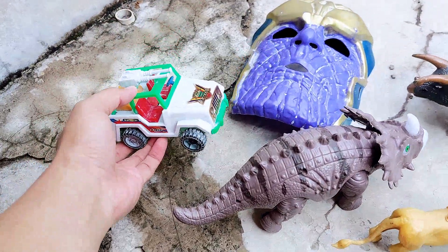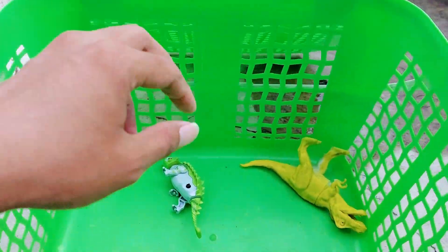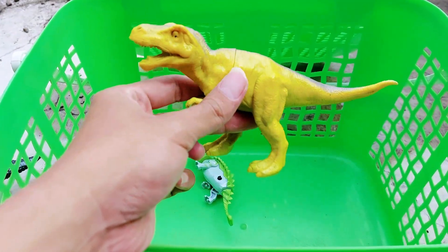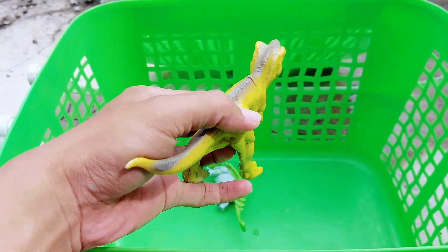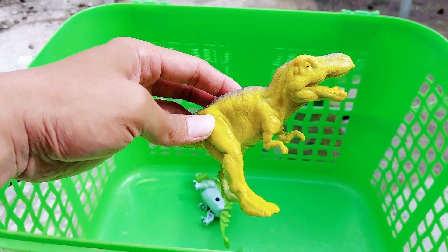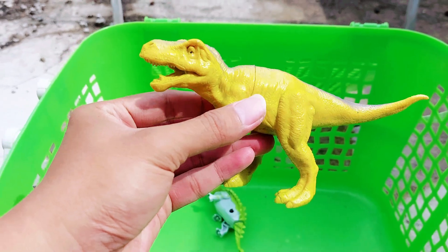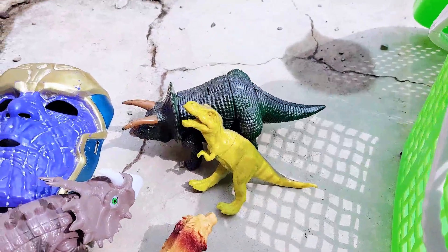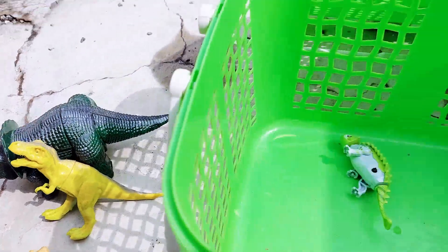I believe that you have car toys at your home, right! And the next one we have is a yellow T-rex. Wow, this is such a beautiful color — yellow T-rex! I really like this color. Let's put it here, close with the green army triceratops.